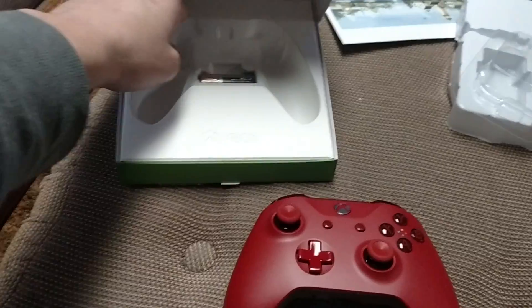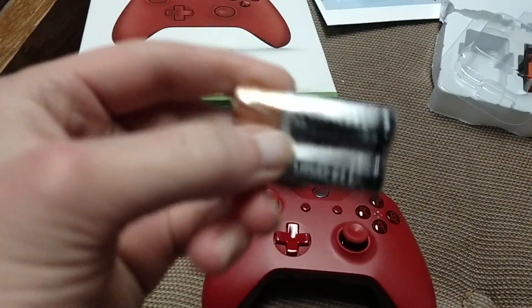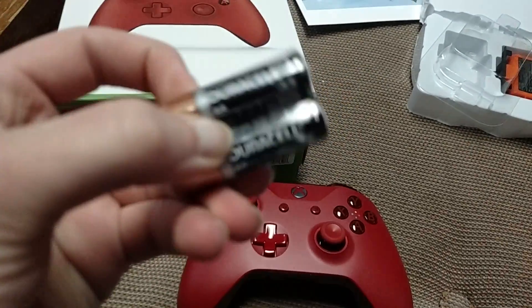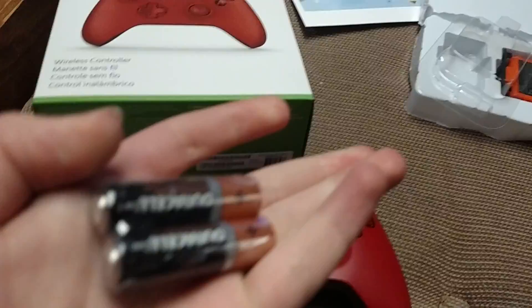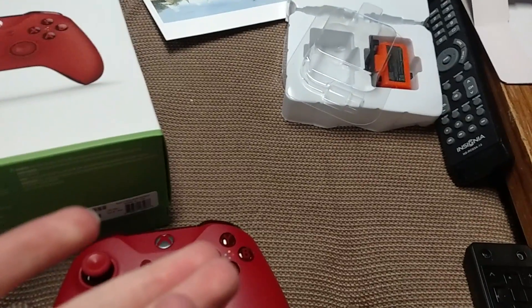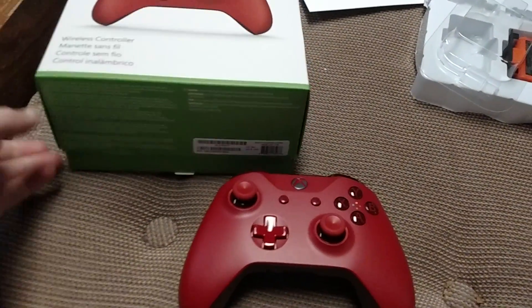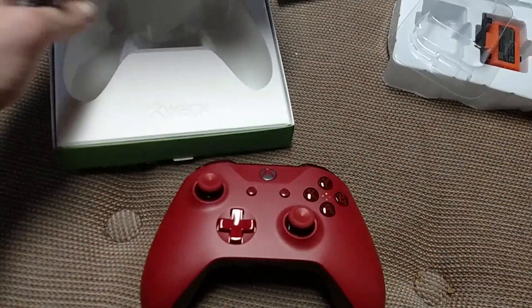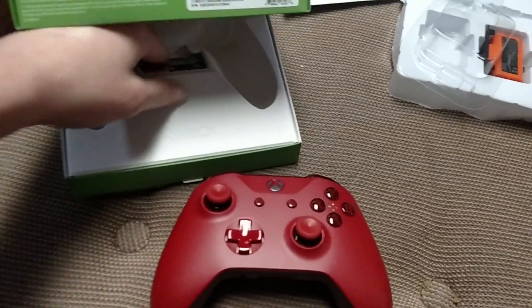With every other controller, it comes with two Duracell AA batteries — trusty, but I won't be using those. I'll be using that battery pack right there. Sorry about the remote. But it's always good to have extra batteries on the side in case you need them.